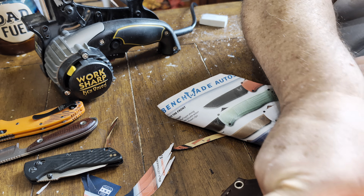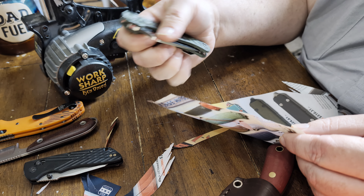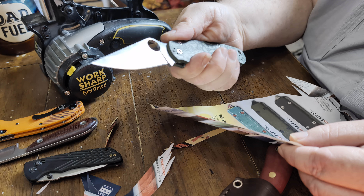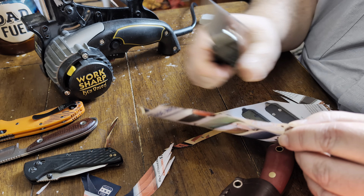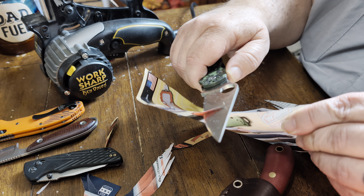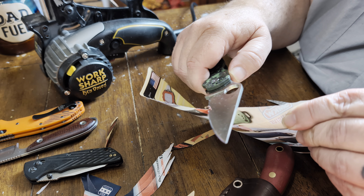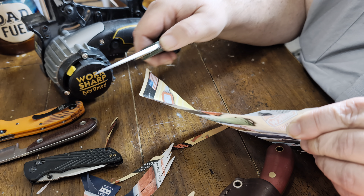What else we got up here? M4. Just sharpened M4. This one's at 17 degrees. The reason a lot of these are at 17 degrees is I like to test the steel to see where it's going to roll or chip. And then I come back and slowly build back on my personal knives.